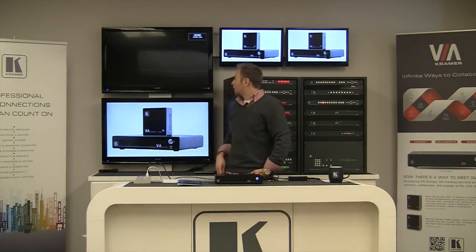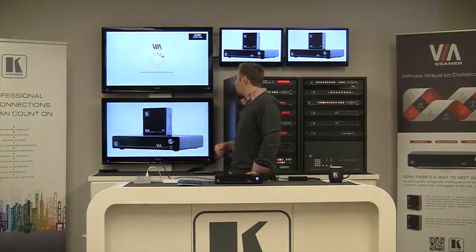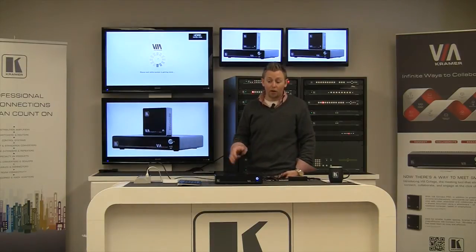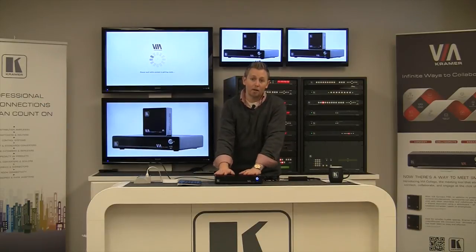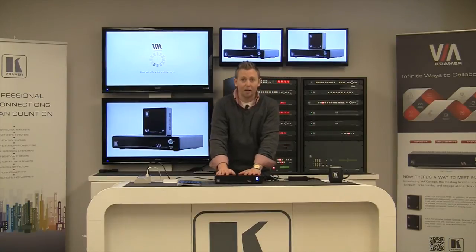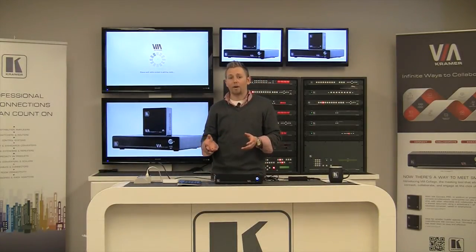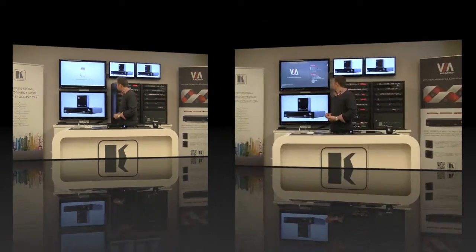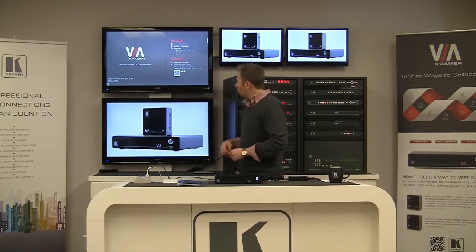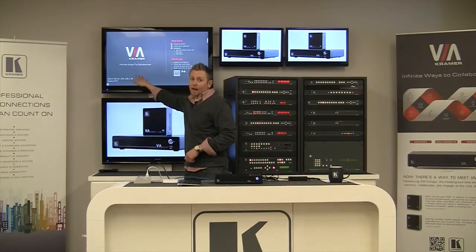You're going to see the Via Collage boot up. Once it boots up you're going to see the wallpaper and the home screen, which will tell you the current IP address. All Via products — and Kramer products for that matter — come with a default IP address of 192.168.1.39. Chances are that's not going to be the IP address you want to use on your network. You'll notice the default IP address down in the bottom left-hand corner of the wallpaper.